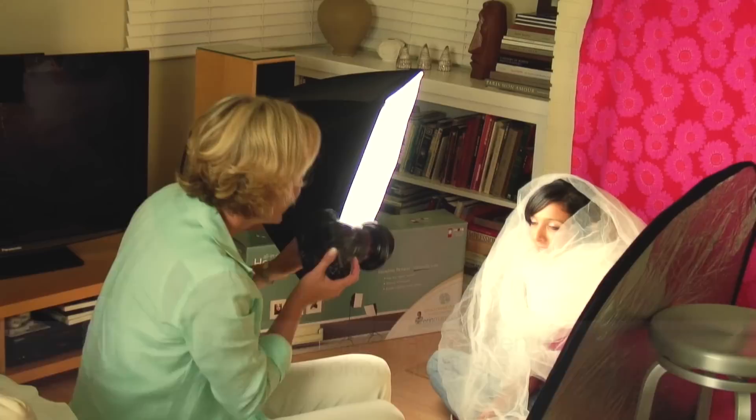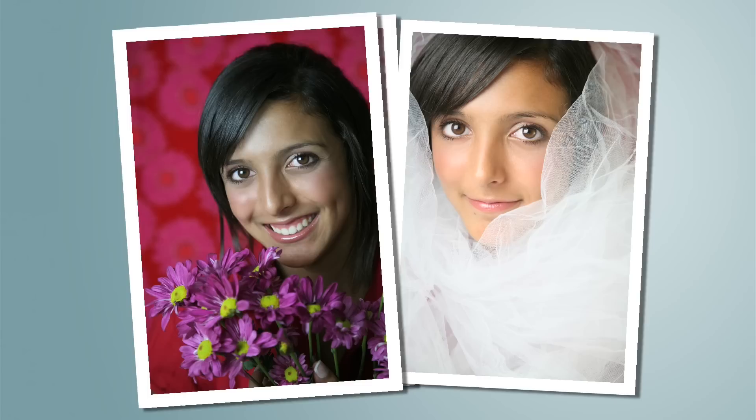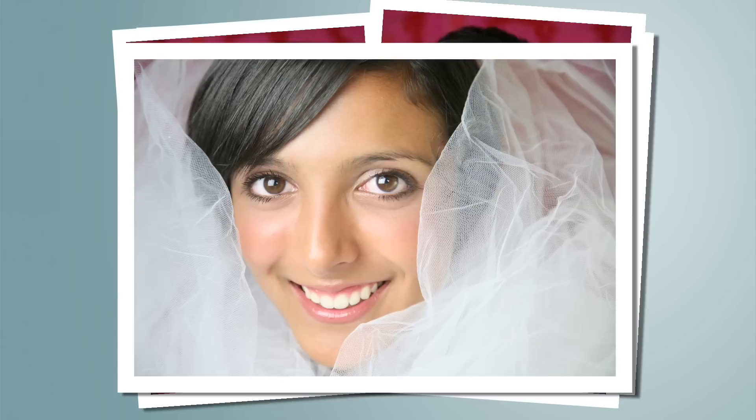Feel free to play around with pillows, props, or any kind of fabric — you never know what kind of look you might get. When making adjustments, a flattering result can be achieved by positioning the light slightly above the face, producing a shadow under or to the side of the nose. Just make sure you also have a nice reflection or catch light in the eyes.